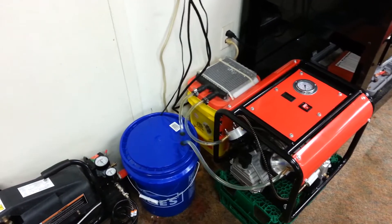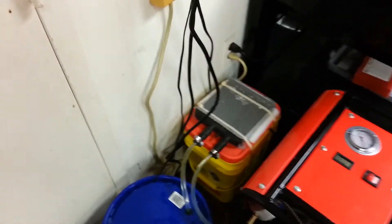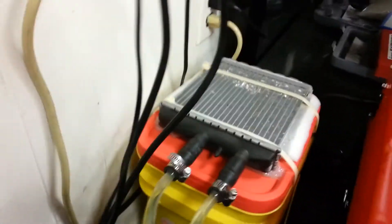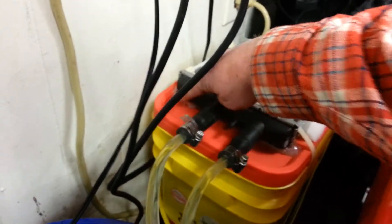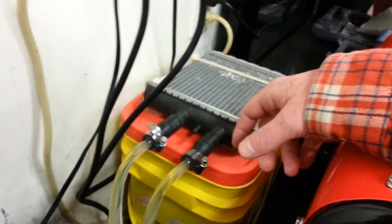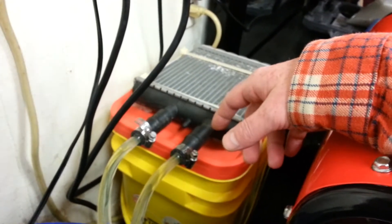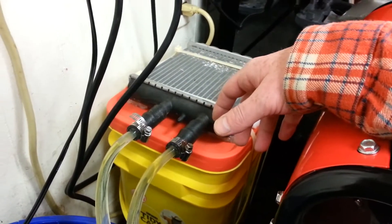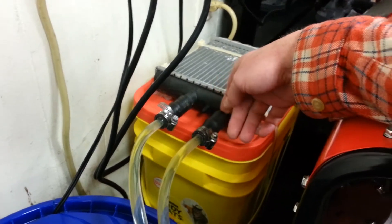What I have here is a heater core out of a 96 Eldorado that burst on me — there's a big long crack right there. I remembered I had it, so I epoxied it up and figured it'd make a good radiator for the compressor.